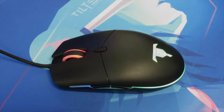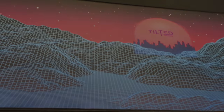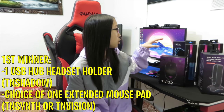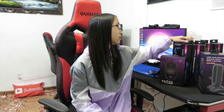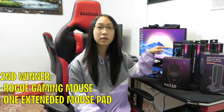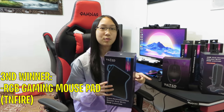Today I'll be giving away the Tilted Nation Rogue Gaming Mouse, the Tilted Nation Headset Holder TN Shadow, and three extended gaming mouse pads. The first winner will get the Tilted Nation Headset Holder with the choice of one extended mouse pad — either the TN Synth or the TN Vision. The second winner will get a Tilted Nation Gaming Mouse and one extended gaming mouse pad. The third winner will get the RGB Gaming Mouse Pad.